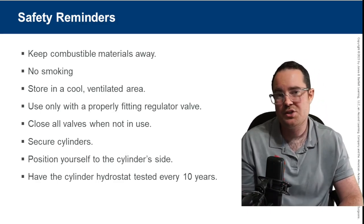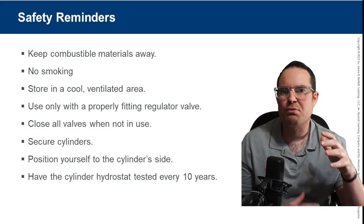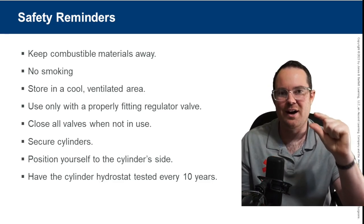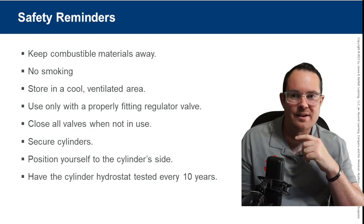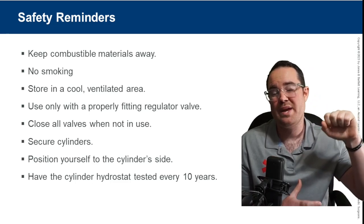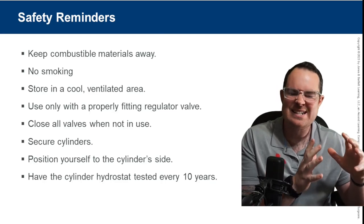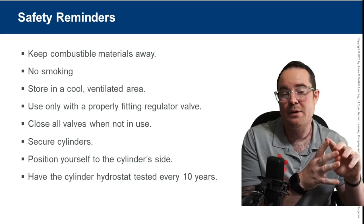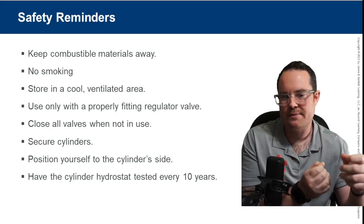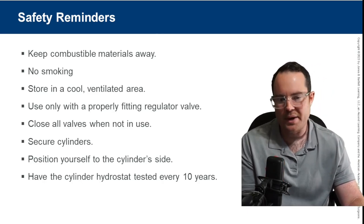PSI stands for pounds per square inch. Think of how much pressure is inside those bottles at 2,000 PSI. We release that air using a regulator, which takes the extreme pressure and reduces it, allowing you to get liters per minute. That's why we can use those bottles for longer periods. Cylinders should be hydrostatically tested every 10 years — note takers, write that down.